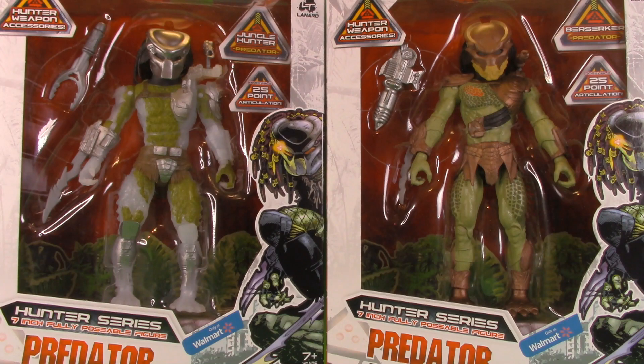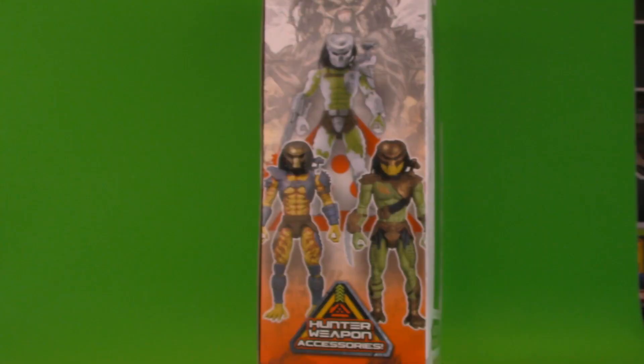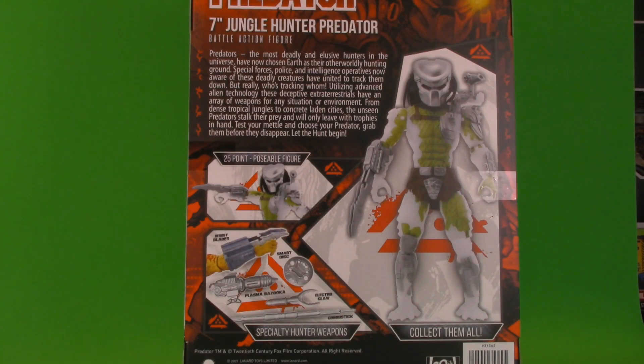Since we talked about the packaging in the last video I'm not going to spend too much time on the boxes except for one pretty big thing. Again we see this is the Predator Collection Hunter series, only at Walmart. Three figures in the wave on one side, nice wraparound logo on the other. Not much at the top, but the back is where it gets kind of interesting.